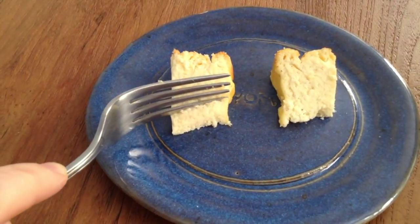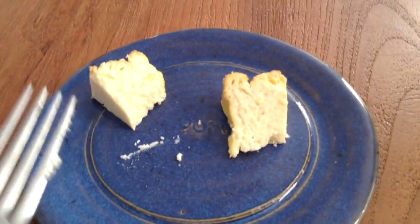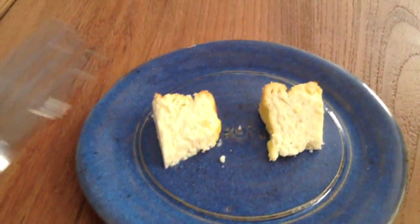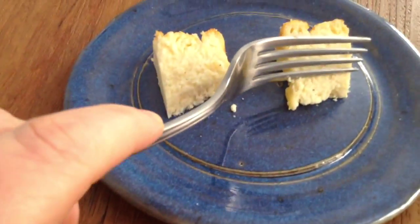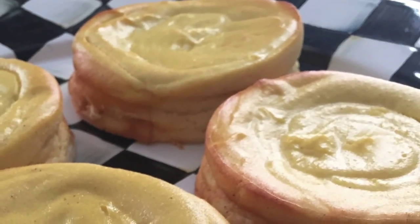Now for the taste test. The part skim ricotta is on the left, the whole milk ricotta is on the right. The jury is in, and the only difference between these two delicious cakes is that the whole milk ricotta has a richer, creamier texture and is a bit more dense. Other than that, you can't go wrong with either.